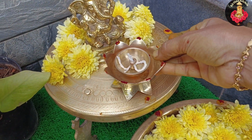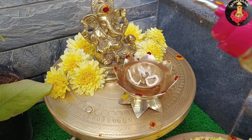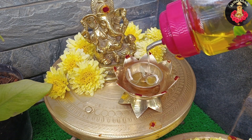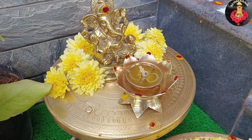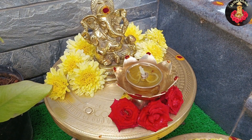In the last video, we talked about entrance decor and shared some ideas. Today we will talk about the lotus tree and Vinaigar statue — these two products — and we will cover full price details.